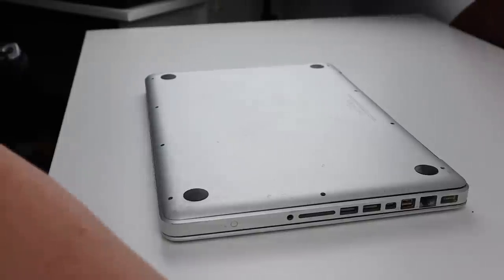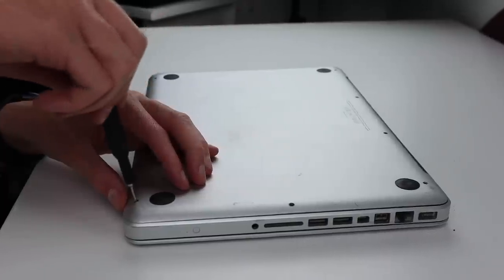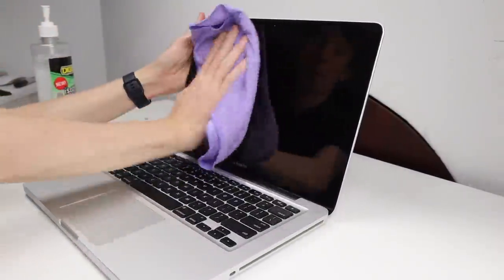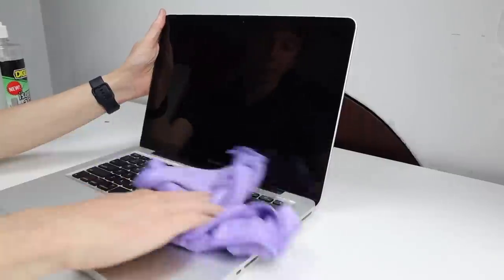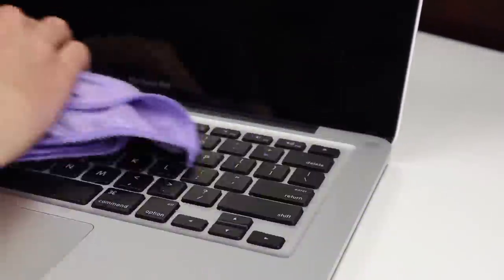For the bottom cover I'm going to be using the one I pulled off of my 2011 MacBook Pro — it's in a little bit rough shape but it has all the feet on it, I've installed some new feet, and it isn't as scratched as the old one. Once that's installed I can finally give the outside of the MacBook Pro a quick clean with some cleaning alcohol and we're done.